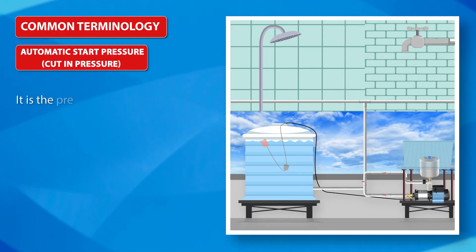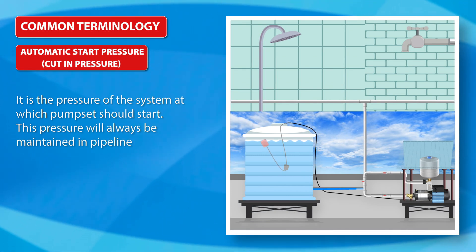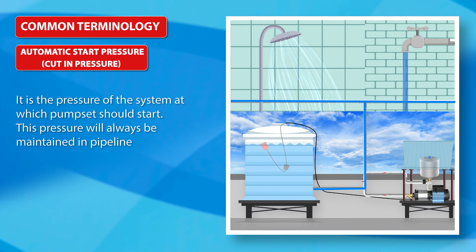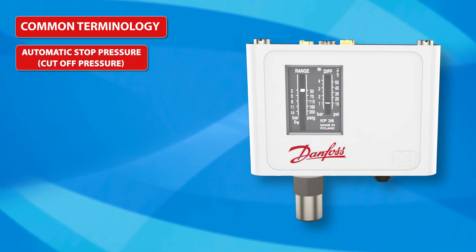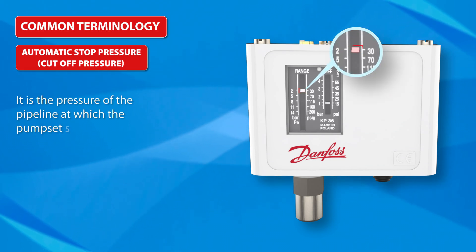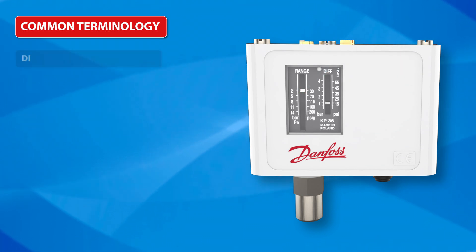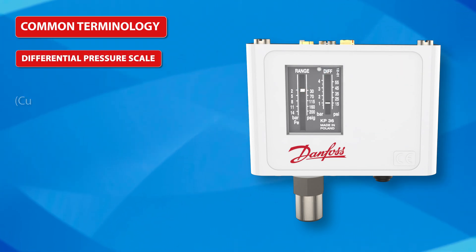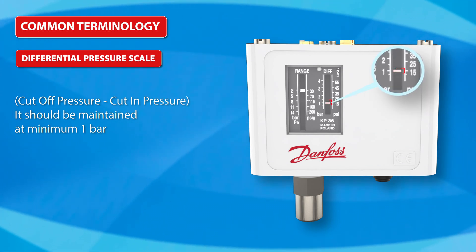Common Terminology: Automatic Start Pressure, also known as Cut-in Pressure, is the pressure at which the pump set should start — this pressure is always maintained in the pipeline. Cut-off Pressure is the pressure at which the pump set should stop. Differential Pressure Scale is Cut-off Pressure minus Cut-in Pressure and should be maintained at a minimum of 1 bar.